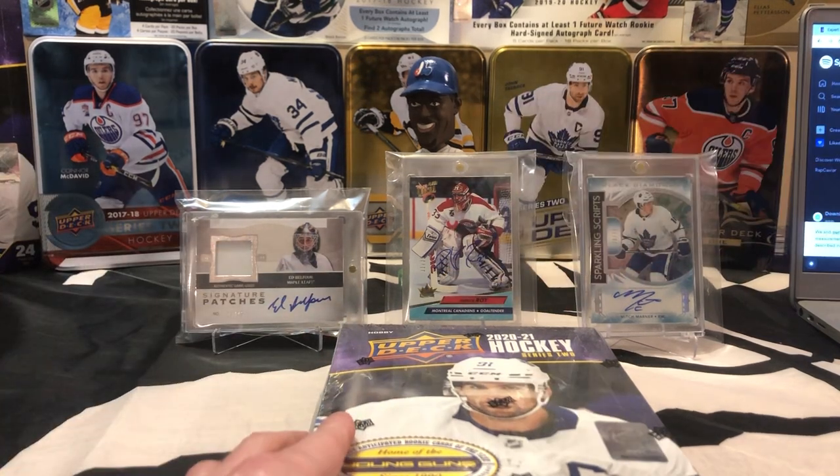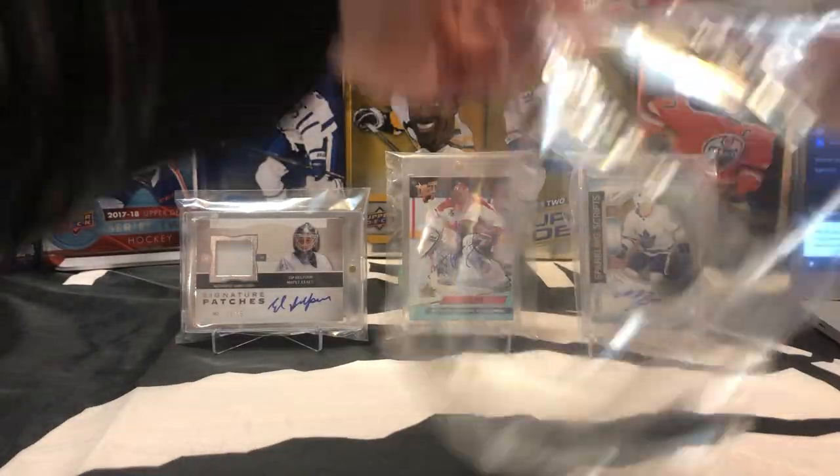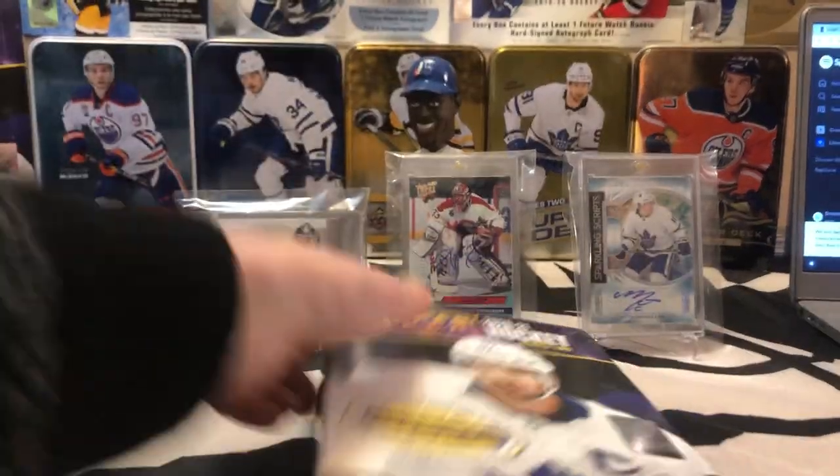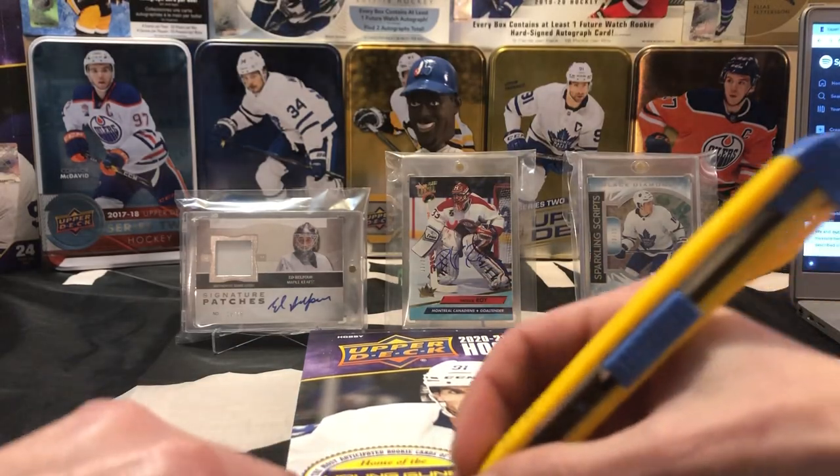One thing I do know is I never got a Stutzle or a Kaprizov out of this set before. So that's gonna be the end game for today — trying to pull a Timmy Stutzle or a Kaprizov. Hope everybody's doing well. Appreciate everybody who's tuning in to watch the break. Don't forget to like and subscribe.